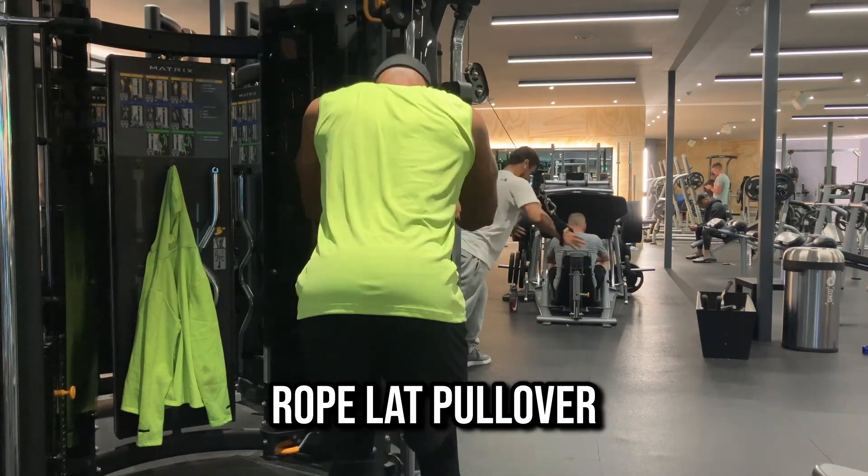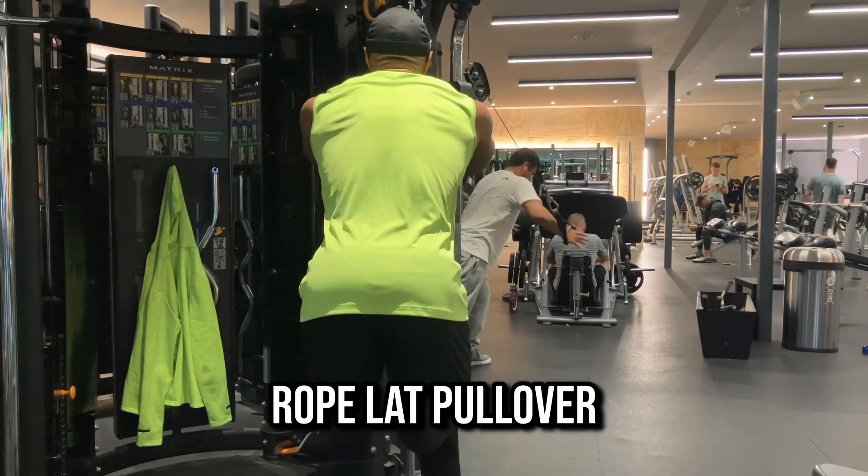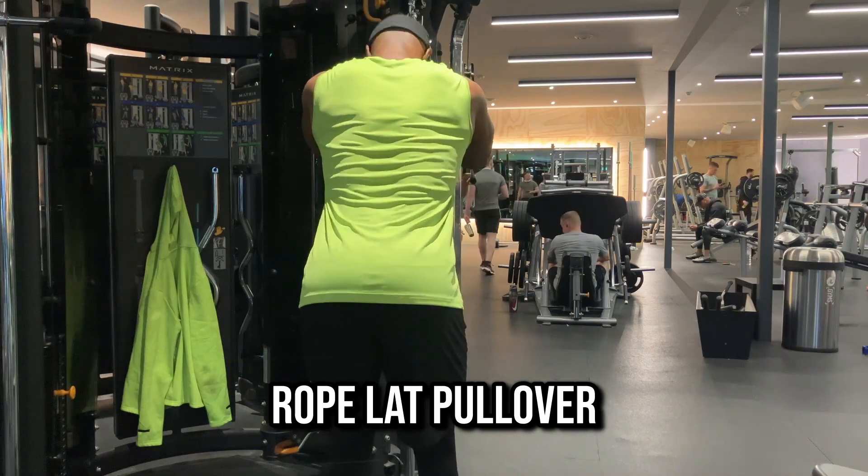A final point with this exercise: using a rope allows you to pull your arm to the side of you without stopping, which you would have to do if you were using a straight bar at your thigh.